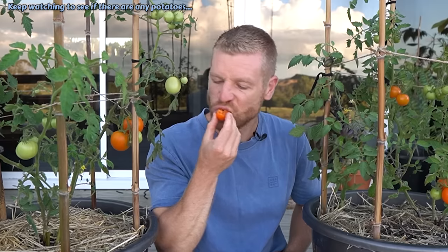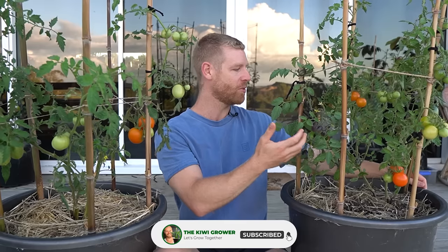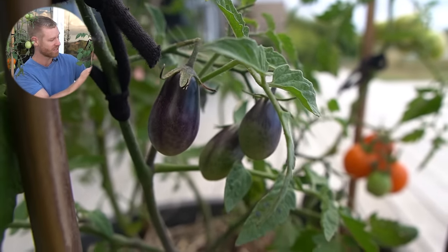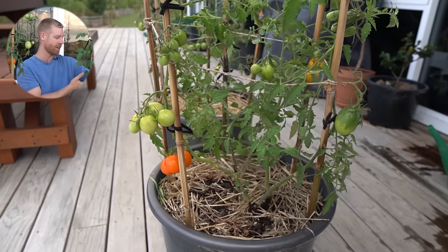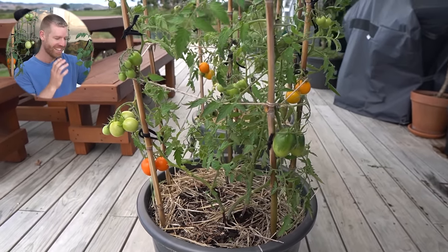Let's give this a try. Juicy! Tastes just as good as all my other tomatoes in the garden — nice and sweet and juicy. You can't beat a homegrown tomato. Definitely a success in terms of flavor. I'm looking forward to the rest ripening up, and I'm really curious to see if there are potatoes growing under there — it's not quite ready to find out yet but it will be soon.